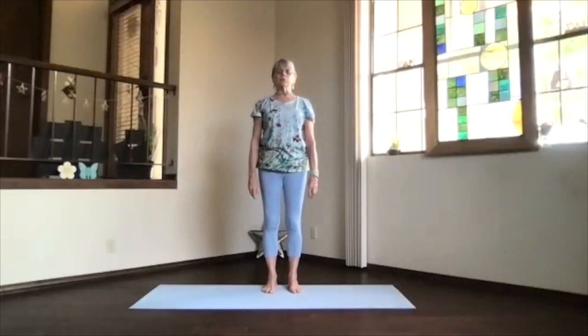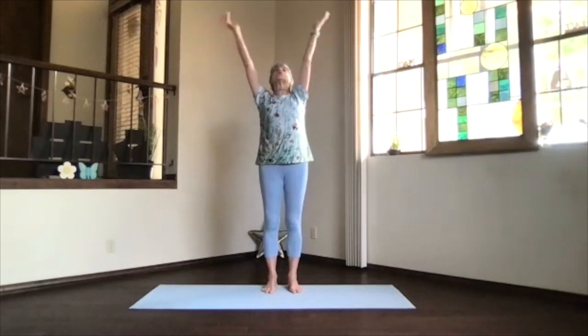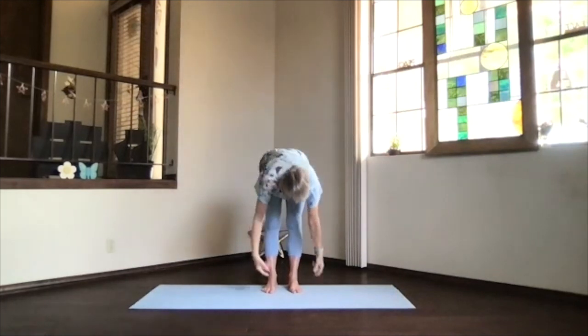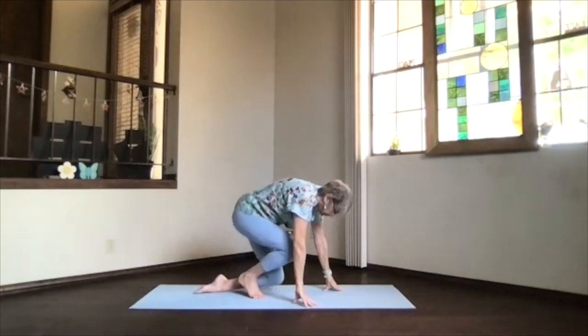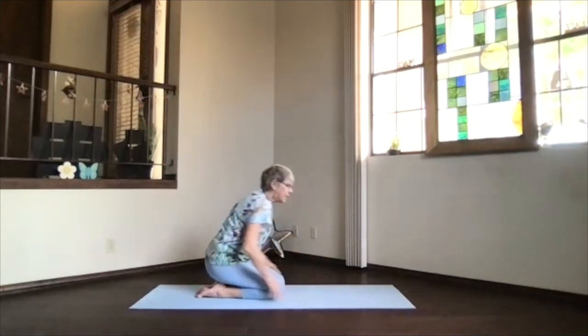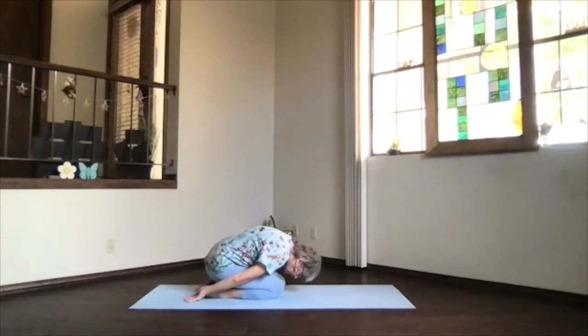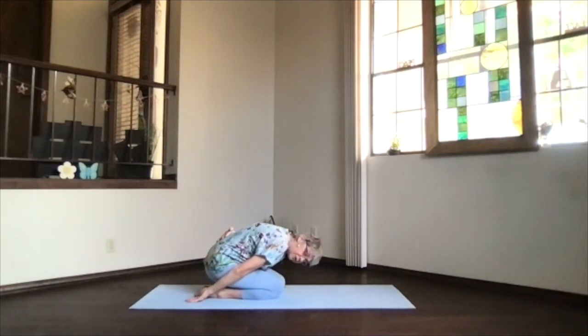Take a moment and breathe. Then bring your arms overhead, lift them up and come all the way forward a little more, into our child's pose transition. Hips toward your heels, hands palms up, forehead down. Bring your knees together and stretch your back if you like.